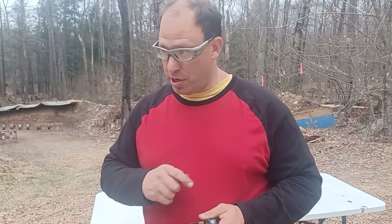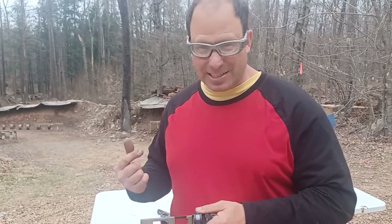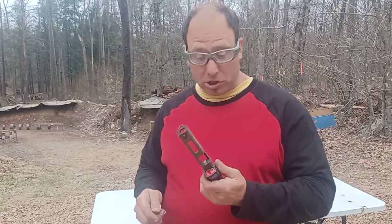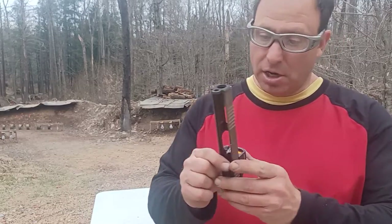I'm currently using the billet strikers from Aim Surplus for the G43, and they seem to be working well. I'm not seeing the type of jams where the firing pin is hanging forward. The standard design also stresses the head of the firing pin and makes it want to snap off.